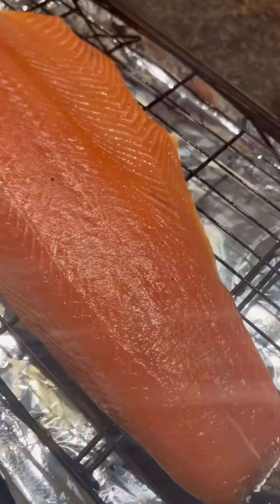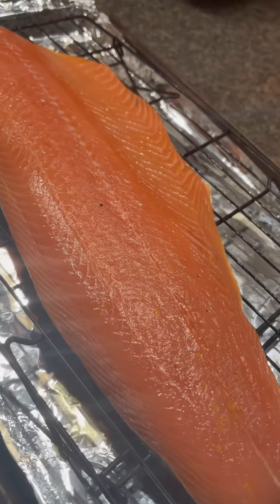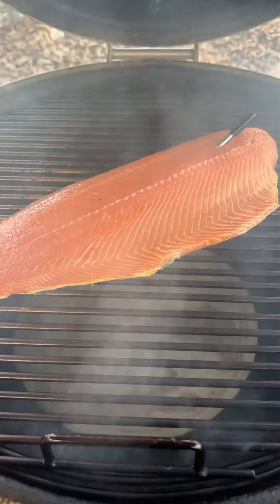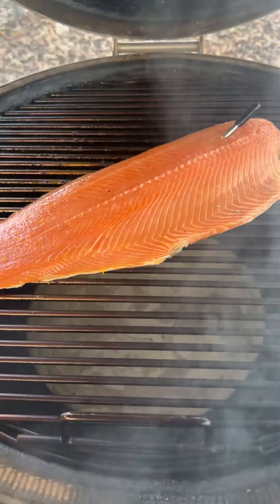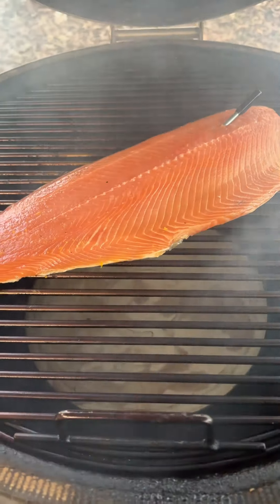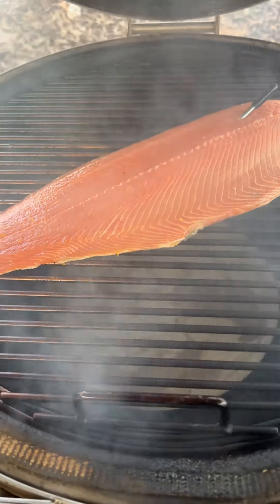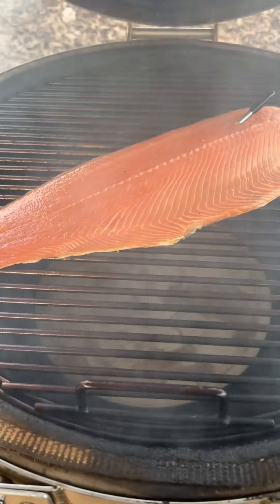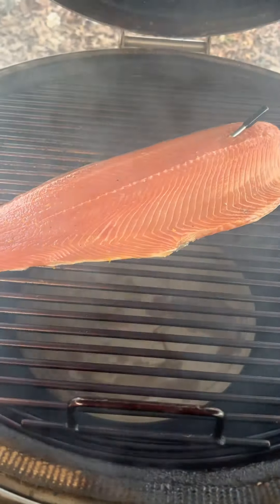This filet is going to go on our Kamado smoker outside for about three to four hours. The smoker is at 165 to 170 degrees. I'm going to have our salmon filet in here with a temp gauge in it. We're going to cook it for three to four hours, and the internal temperature we want to get to 145 degrees, basting it every hour.